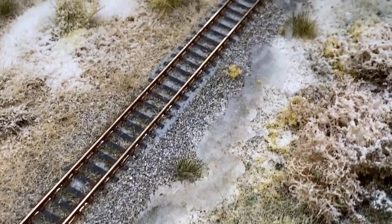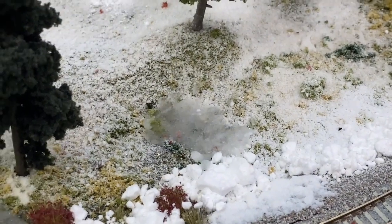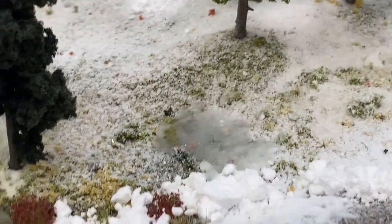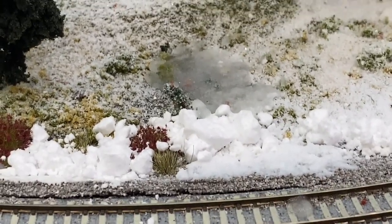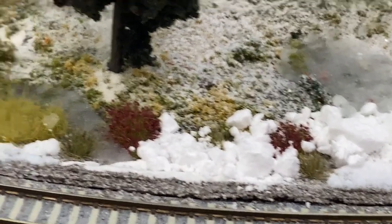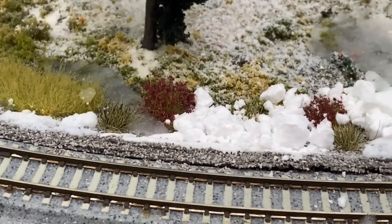I wanted to show you this beautiful paste we're getting here right along the railroad tracks, between the tracks. What's nice is when it dries, it dries kind of clear and sparkly, just like ice would. It gives you this absolutely gorgeous view of what's underneath — it's just like ice. That's exactly what ice would do in the real world.